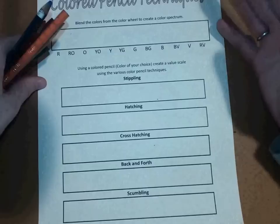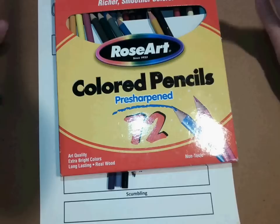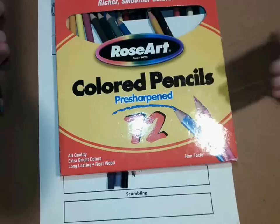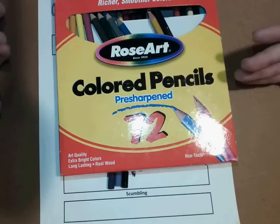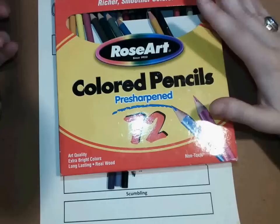I have a set of colored pencils — it's a Rose Art colored pencils pack of 72 because I like a little variety. But you're only required to have like a 12-pack, and you can get this from the Dollar Store, Walmart, Walgreens. You can pretty much go to any kind of convenience store — Kroger or Publix or something. There are a whole bunch of different brands out there. This just so happens to be one of the cheaper brands, but they're good colored pencils.